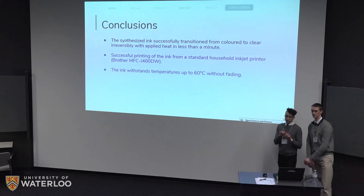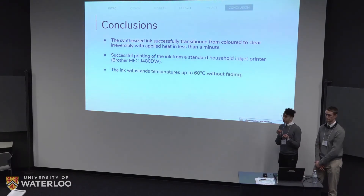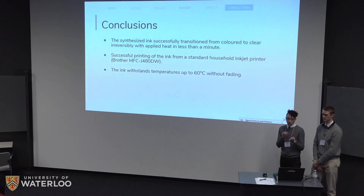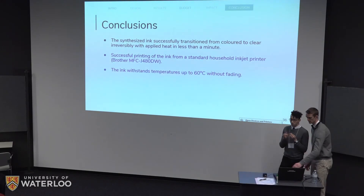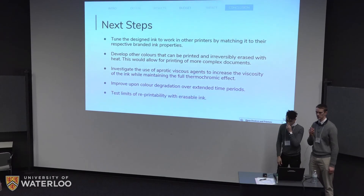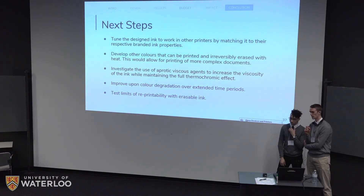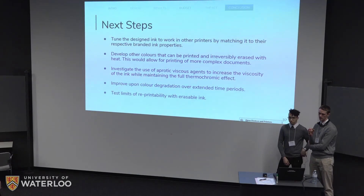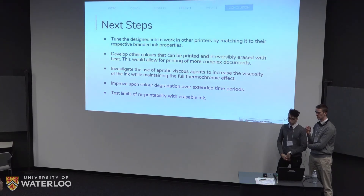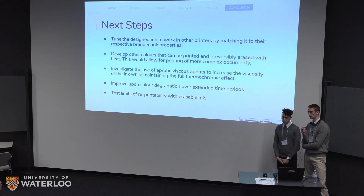In conclusion, we've developed an ink that can successfully transition from a colored state to a clear state permanently with applied heat in well under a minute. We've shown that you can print this ink from any standard household inkjet printer — in our case, a Brother inkjet printer. Under typical user conditions at temperatures up to 60°C, there will be no degradation in ink color. Looking forward, next steps include tuning our ink to work with other printers beyond the Brother inkjet to allow licensing to multiple companies, developing other colors besides blue for more complex documents, investigating another viscous agent more compatible with our ink to allow a full thermochromic effect, investigating color degradation over time, and further testing the limits of reprintability of our erasable ink.